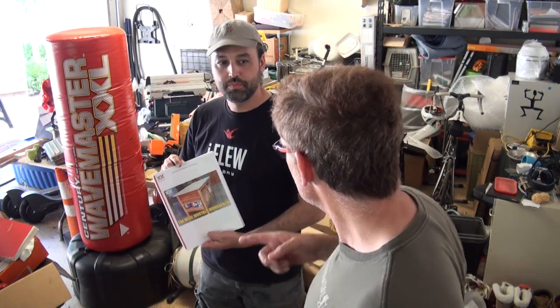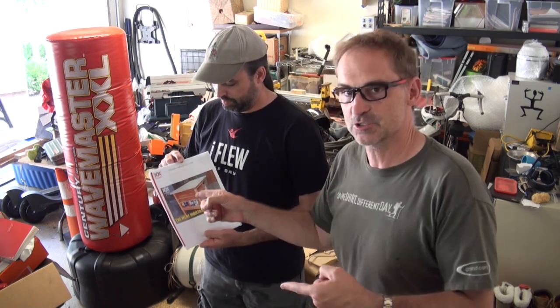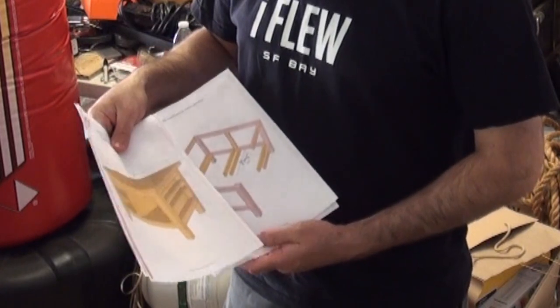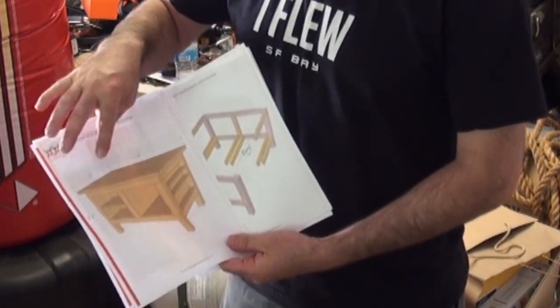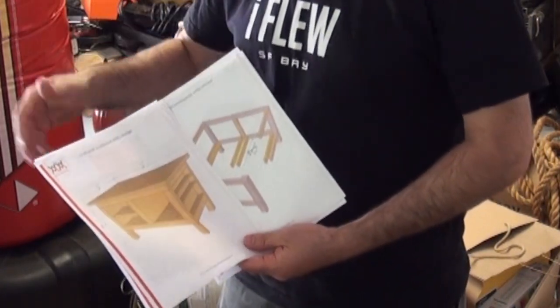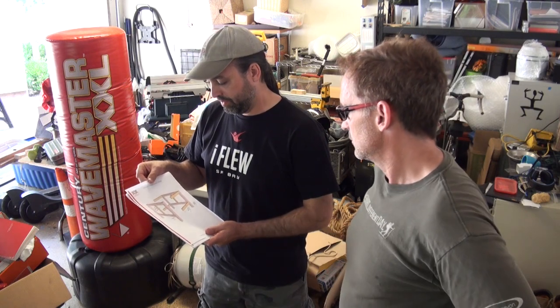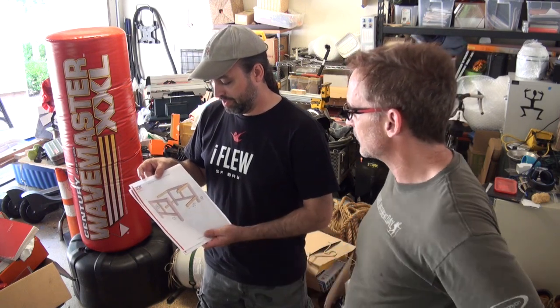I am a huge fan of Mimo. John, what did you do with the plan for this workbench? We took his plans and we figured out where we want to change it — make it longer, make it narrower, that sort of stuff. I've never built a workbench before. I've used them, but I've never built one. How much easier is it if you start with the Mere Mortals template and then go from there?